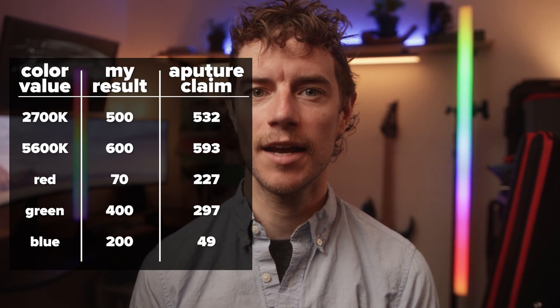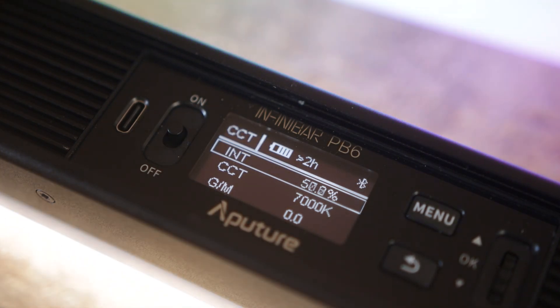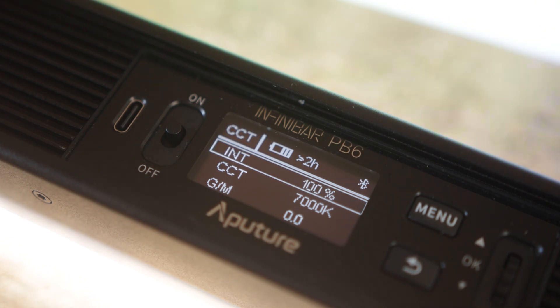Before I brought the bars on set the next day, I wanted to confirm the claimed output specs as well as battery life and recharge times. I tested the output of both the two and four-foot bars across CCT values and colors at a distance of three feet. I charged and burned the lights down a few times throughout the day. While the battery life on all the bars I received were within spec and is handily shown on the bars as the power draw changes, charging one of the four-foot tubes takes significantly longer than what's claimed by Aputure — maybe because I got an earlier production model.